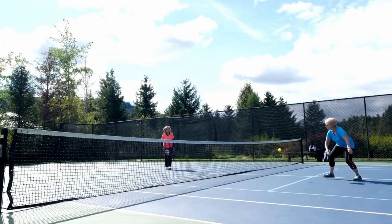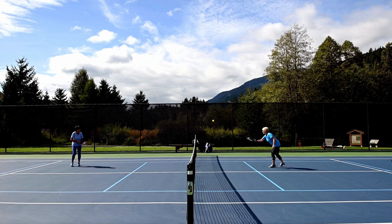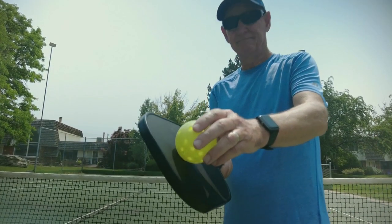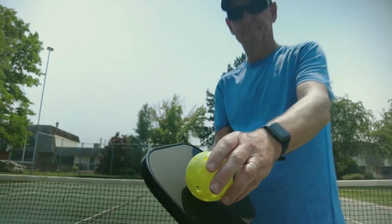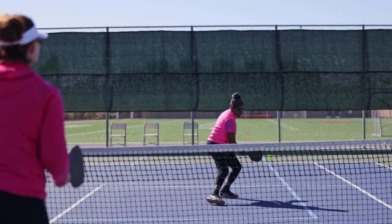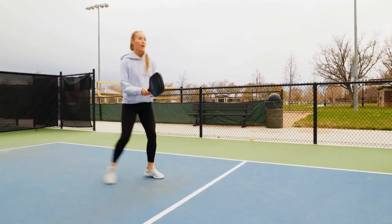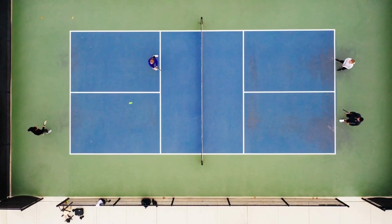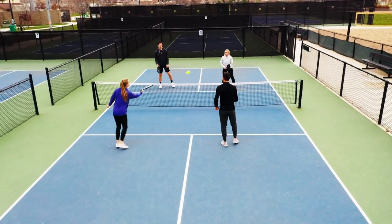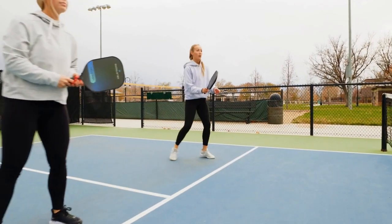There are a number of rules in pickleball that players must follow. Here are a few of the most important ones: The ball must be served diagonally to the opposite court. The receiving team must let the ball bounce once before hitting it. The serving team must stay behind the baseline until the ball is served. If the ball lands on the line, it is considered inbounds.